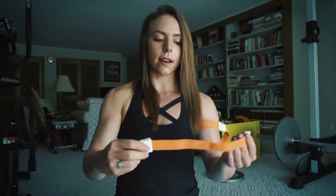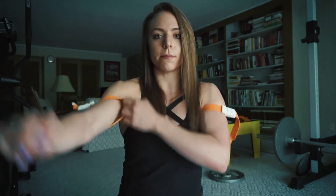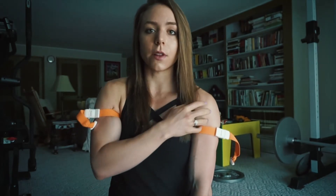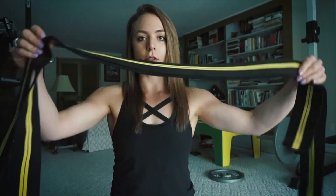On the other side, I will do the same thing: clip it, make a loop, put it around my arm right underneath my shoulder, and tighten it. For upper body training, you will always want to restrict right below your shoulder and right above your bicep. You will never want to wrap anywhere else.